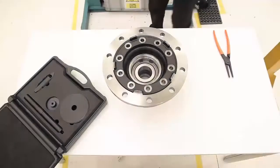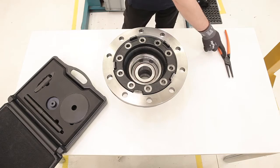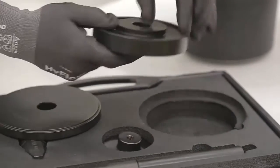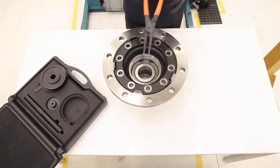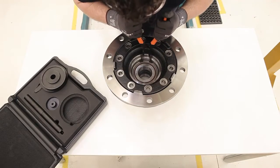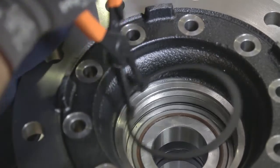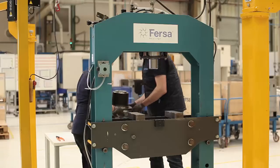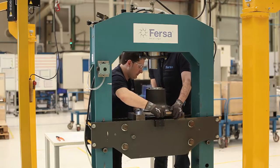To start dismantling, we need the right tools: pliers to remove the clip, and a specific plate for extracting the front axle bearing. To start with the disassembly, first we extract the circlip from the outboard side. We will then turn the hub, and in the press, extract the whole bearing from the inboard side.